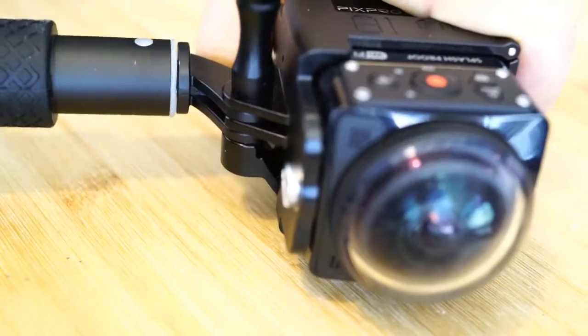Why would you want to do that? Well, here's the problem. If you want to mount your SP360 on a tripod, your only choice is to use the selfie stick that Kodak provides. Here it is. The problem is that it's very wobbly and there's nothing you can do about it.